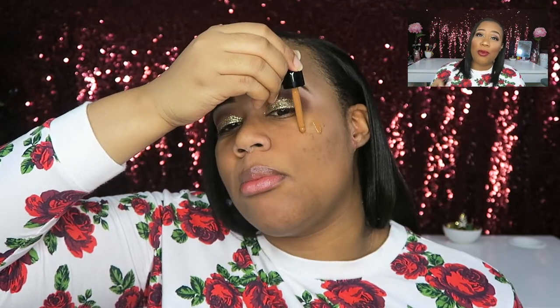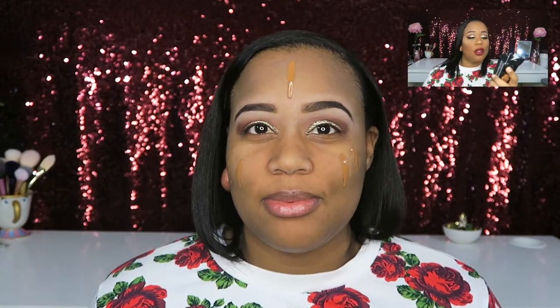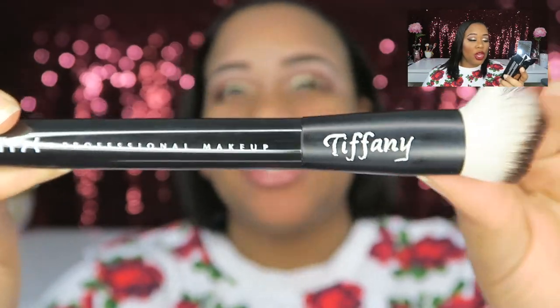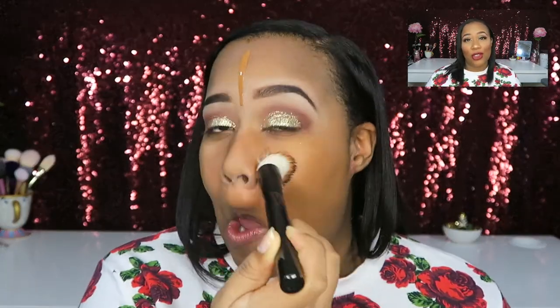One thing the box does say is to shake well before applying, so I'm just shaking this bad boy up. When I do take it, I'm just going to drop two on my face over here, two on the other side, and then one going down the middle of my face. Two drops is a light coverage, three drops is a medium coverage, and four drops or more is full. I did five drops, so we're aiming for full coverage.